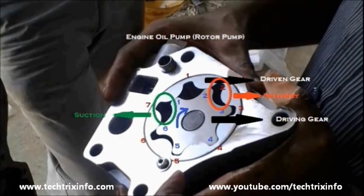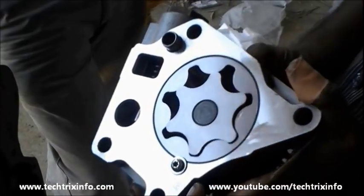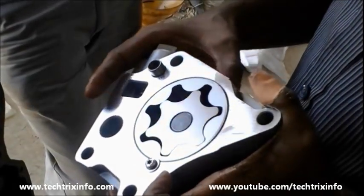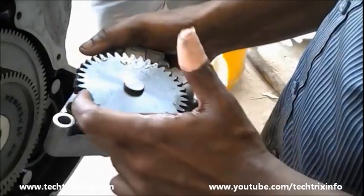At the delivery point, marked in red, the driving gear and the driven gear engage each other. As a result of that, it pushes the oil outside — that's where we get the outlet. That's how it works — you can see the internal and external gears mating each other.